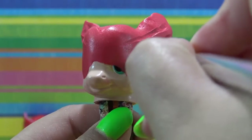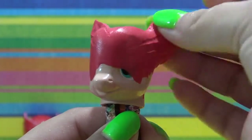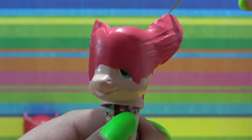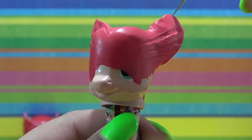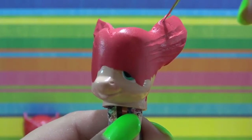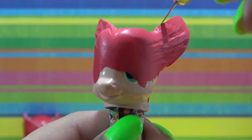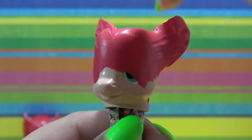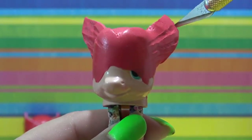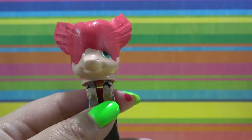The Sugru has completely dried so it's nice and firm now. I'm going in with my X-Acto knife and trimming some of the excess Sugru and shaping out Owlette's ears, making them pointy and round. This is another reason I prefer Sugru over air dry clay — because once air dry clay dries it is super hard and I wouldn't be able to go in and shape it like I can with the Sugru.